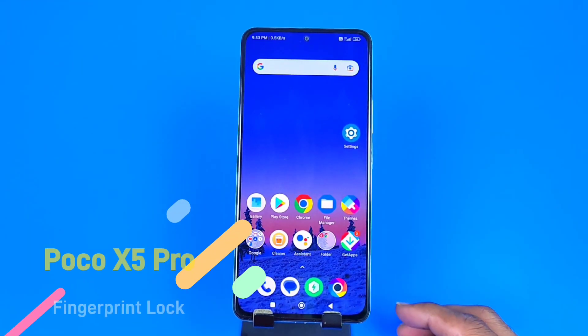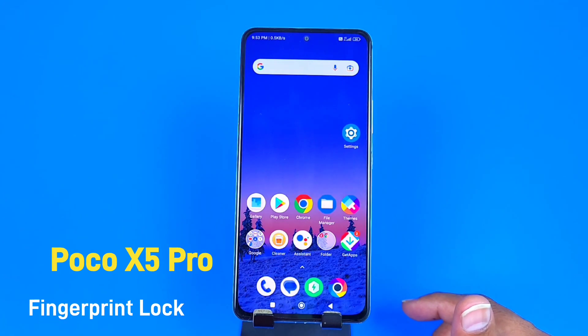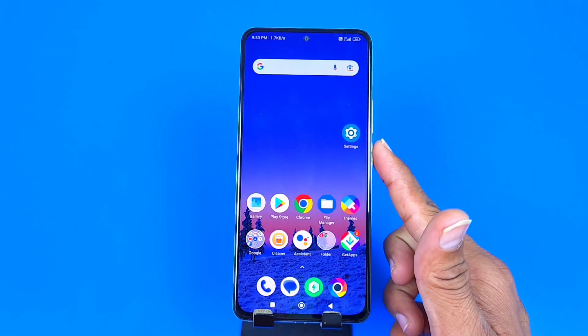Greetings and welcome to the how-to series for the Poco X5 Pro smartphone. In this video, we are going to show you how you can enable fingerprint lock and how you can also customize other settings in your fingerprint lock.